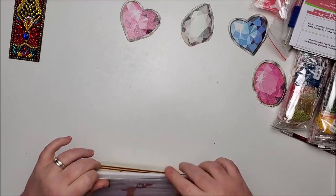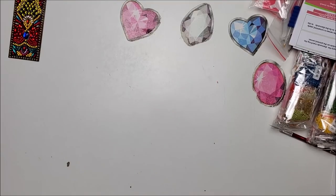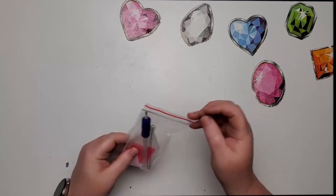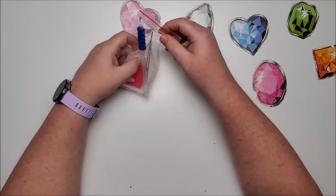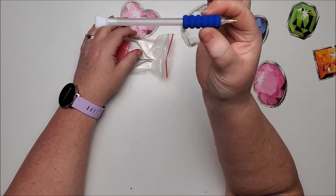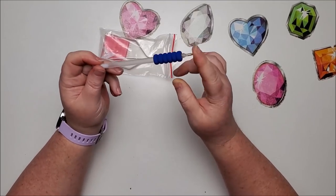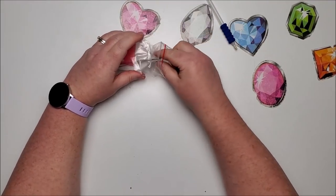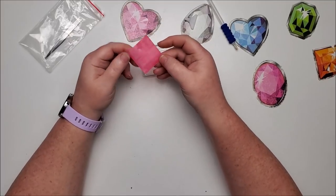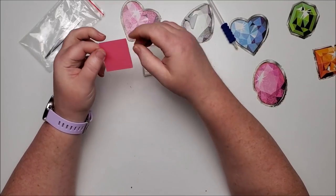Now let's look at the diamond paintings to see if they're going to be my interest. Each kit comes with a drill placer that has a thin four-placer on one end and a single metal placer on the other end with a squishy grip. You also get a 10-placer, a nice big amount of wax in a slightly pinkish color, a white tray, and a pair of metal tweezers — though these don't work too well on round drills.